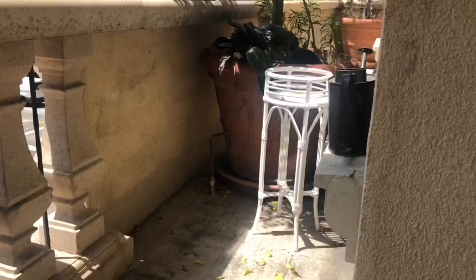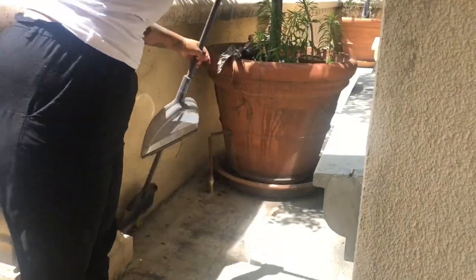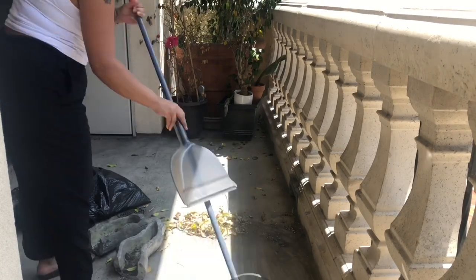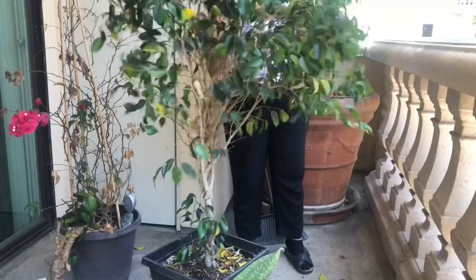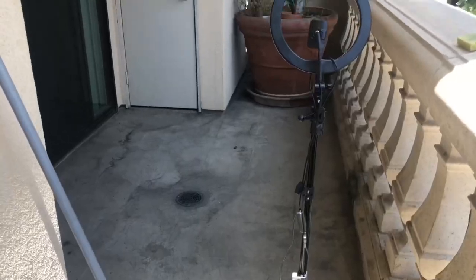I live right next to a freeway, so I get a lot of dirt and dust from the cars. I also have three giant trees on the balcony that my apartment building placed there, and they are losing a lot of brown and yellow leaves. I also have my own plants that I need to give a nice trim and a haircut.